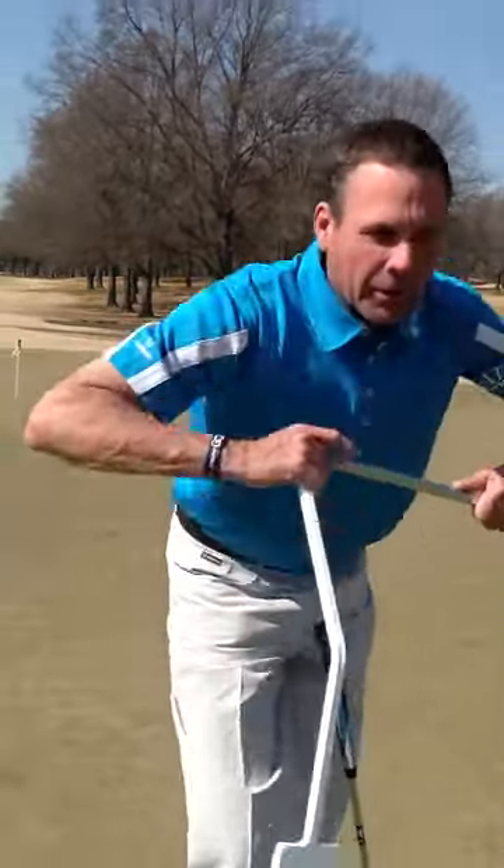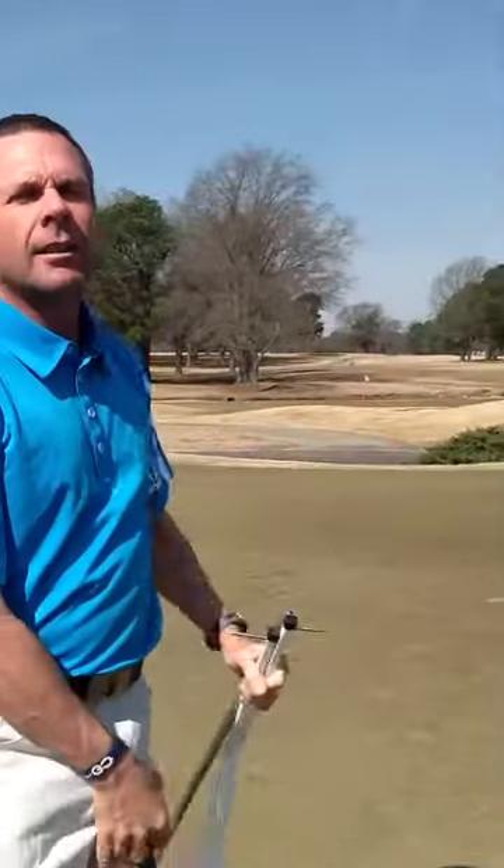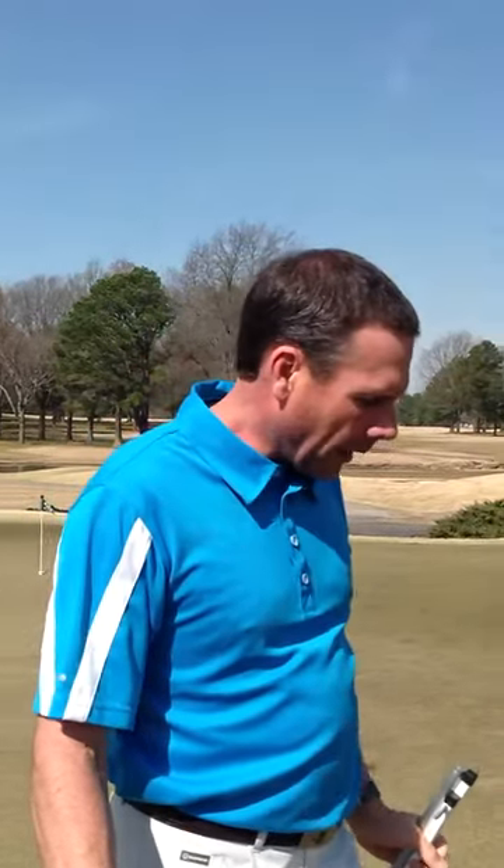I'm able to take it apart and use it indoors. I travel with it. I put it in my club glove when I'm on the road. It disassembles. I use it at home every night. What a great tool it makes for putting, and you will have great results — I guarantee you.